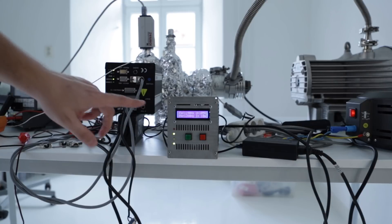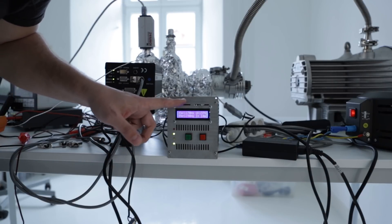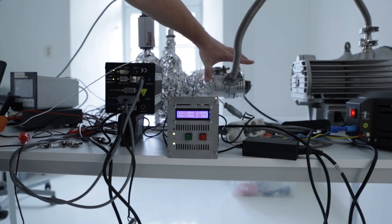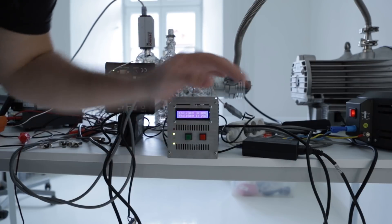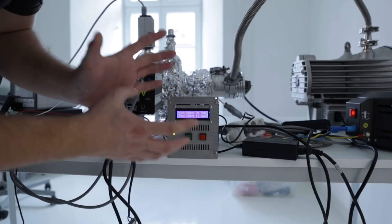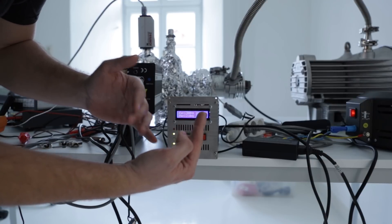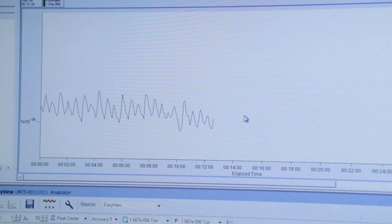The first attempt to pump down the system went very well — we got to 10 to minus 8 already. The first problem is in the way our turbo controller regulates the speed of the turbo pump. You can see that it's oscillating around a certain frequency, which makes the turbo run faster and slower. As a result we have higher and lower amounts of gases in the chamber, especially hydrogen, which is really difficult to pump.